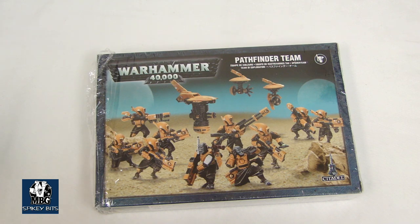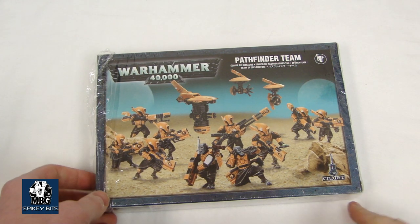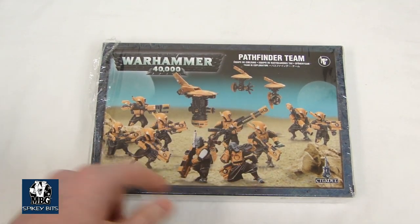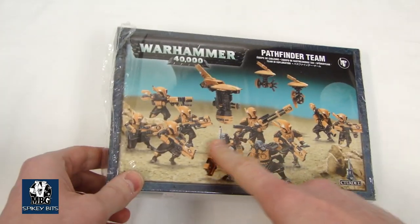Hey guys, MBG here with a look at the new Tau Pathfinder team — the plastic kit everybody's definitely been waiting for. As you can see, it comes with a couple different drone options as well as some different weapon options for the Pathfinders themselves.